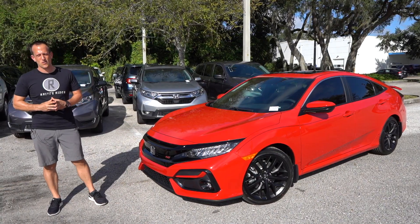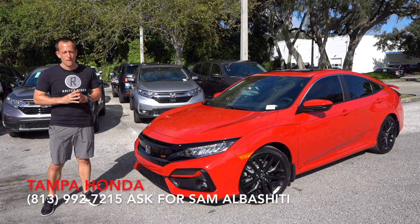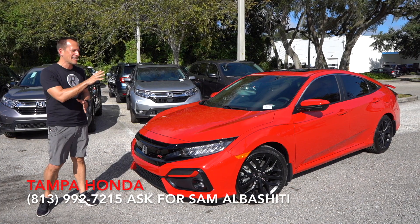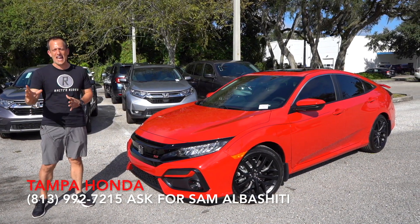Hey guys, what's up? It's Joe Rady from Rady's Rides. I'm back here at Tampa Honda because guess what? We have it for you first on Rady's Rides — this is the refreshed new 2020 Honda Civic SI.